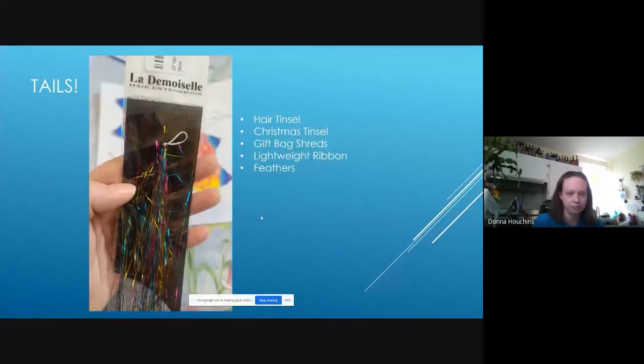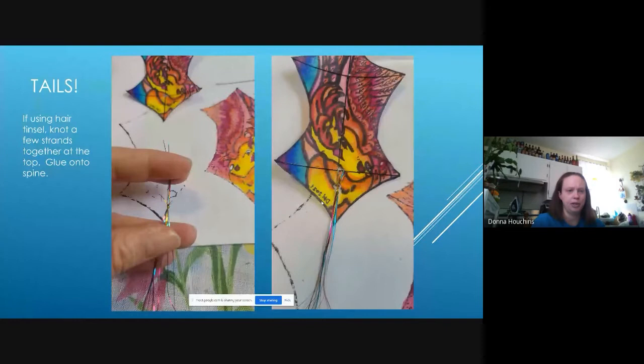For details, my absolute favorite thing for tails is bags of hair tinsel from beauty supply shops — it's extra long, extra fine tinsel. Christmas tinsel works nicely, gift bag shreds, lightweight ribbon, and feathers all work too. These hair tinsel ones come in all sorts of colors — rainbow, silver, green, red. Grab a few out of the bag, tie a knot in the end to keep them together, add a little glue down the first half inch, and glue them right down the end of the spine.